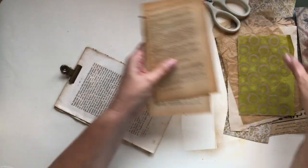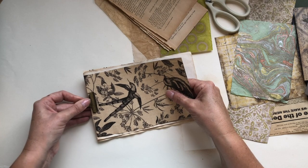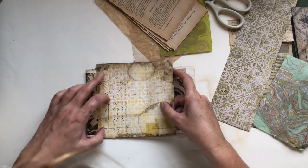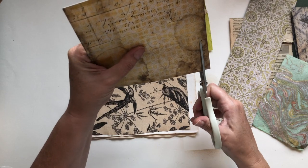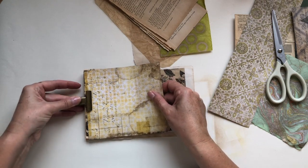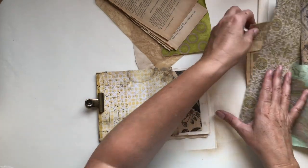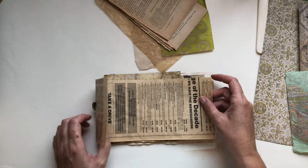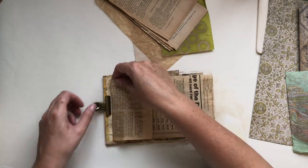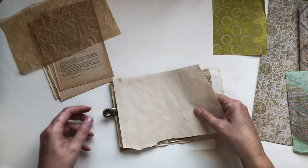I find the next biggest piece and add that, then keep adding scrap pieces. If a piece is a little bit wider I just trim off an edge. It doesn't matter if pieces are a bit short — these are just scraps. If a piece is a little longer than I want, I just fold it over and tuck it in rather than tearing anything off.